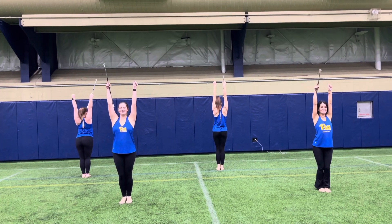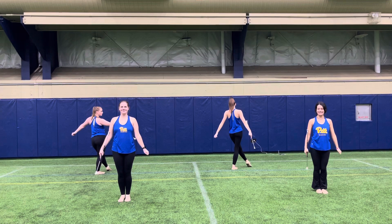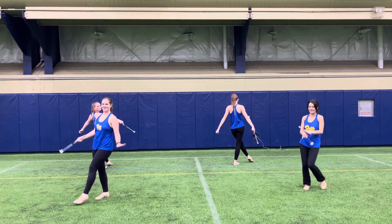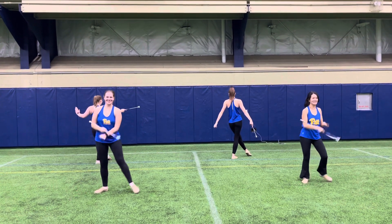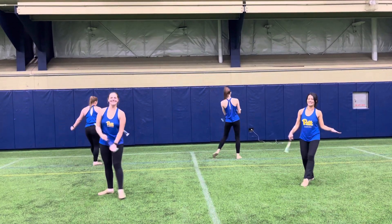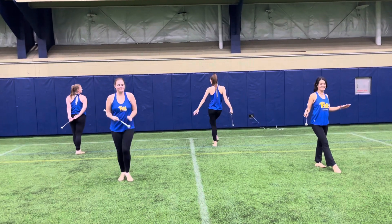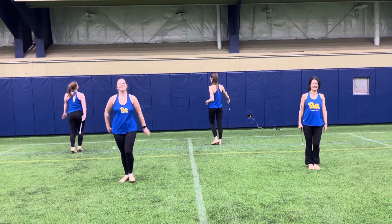Then you're going to step and touch to the right — I'm getting confused as I mirror you, but yes, that's your right. Step and a touch to your left. Give me two more: step and a touch, step and a touch. And then you have eight counts to run and hit your picture pose with your friends. And then that's a wrap.